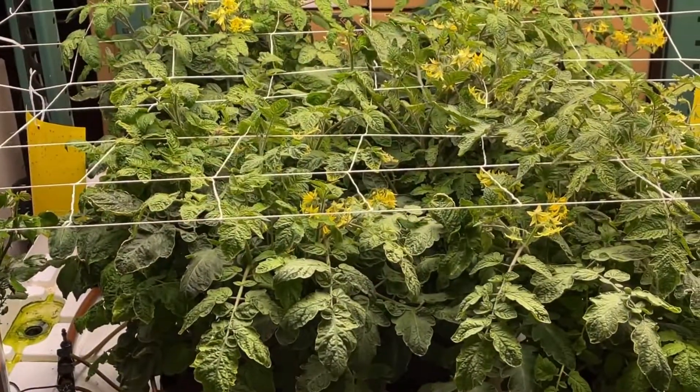Hey guys, Kevin with Forever Green Indoors. Thought I'd do a quick garden update. It's been about a week and a half — took a little vacation, came back, and these cherry tomatoes have gone crazy.